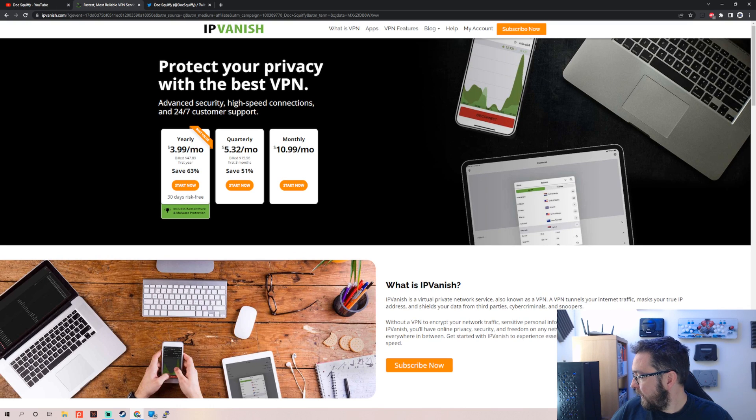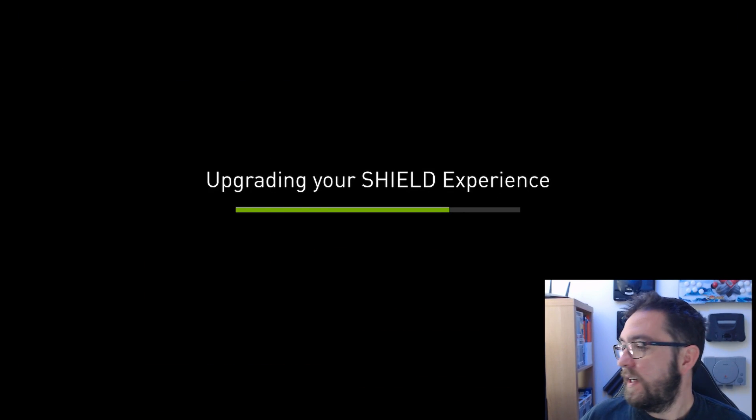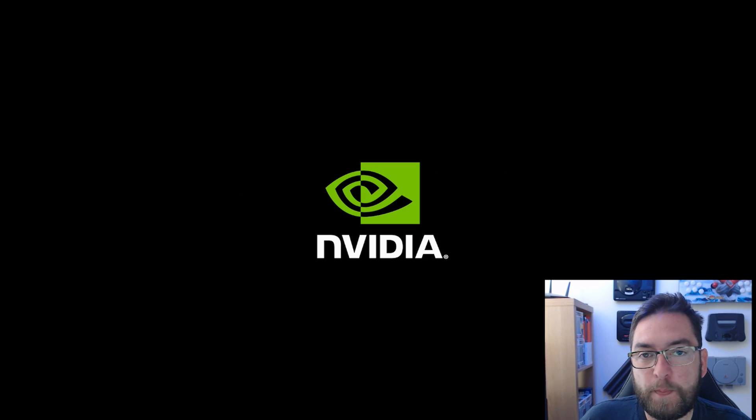Are we updated yet? It's coming, we're getting there, we're almost there. NVIDIA Shield - so as you see, even going through that it's taken us about 8 to 9 minutes from the beginning to the end, and that's when I know what I'm doing. As a beginner's guide it might take you a little bit longer - 10 to 15 minutes if you've never done this before. Take your time, don't rush. If you get in doubt, come and watch this video - it will help you with the steps.